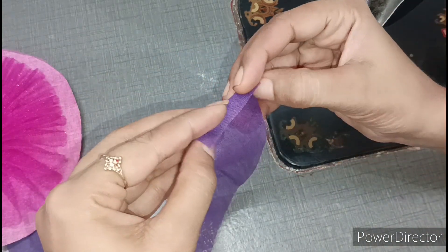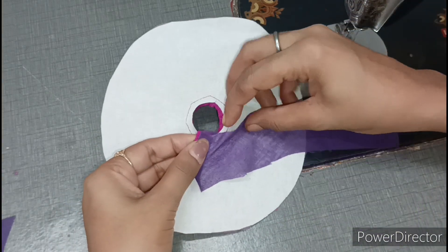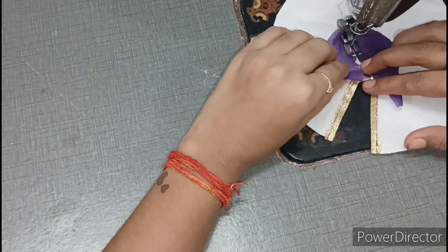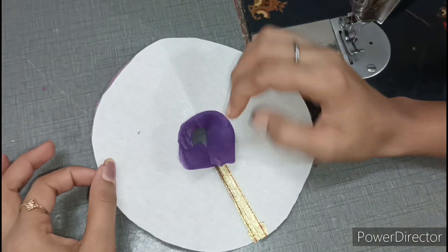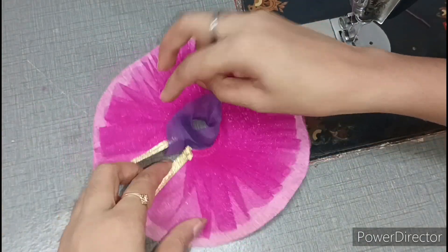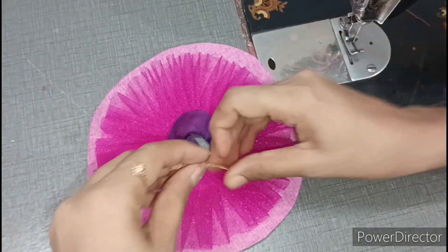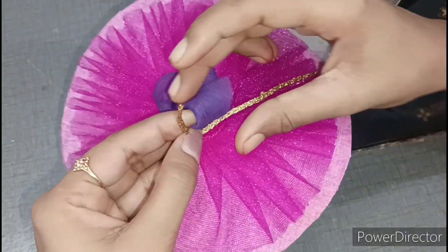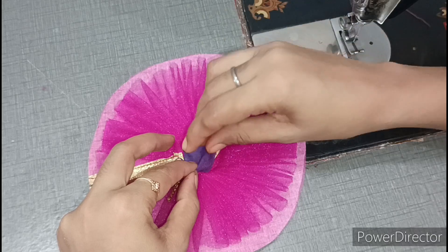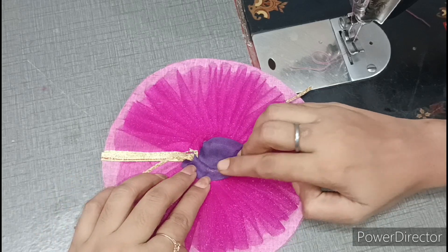After doing it, we have to fold it from the corner. We will put the dress on the back. We have to put the fabric on the back and join it on four sides. We have taken the Dory here. We will fold the fabric first once, then fold it again. After folding, we will put it together on the back. We have to take care of the Dory joint; otherwise, the dress will get worse.